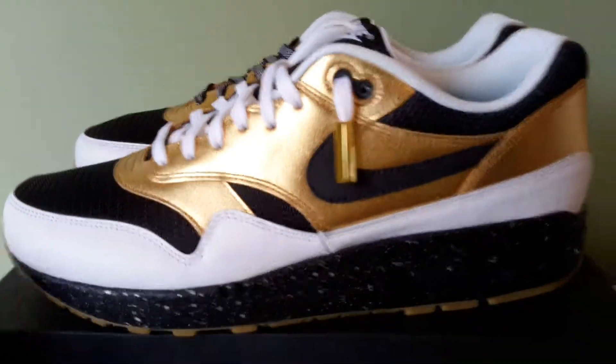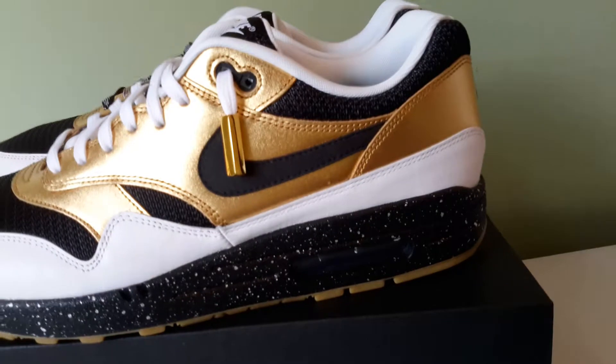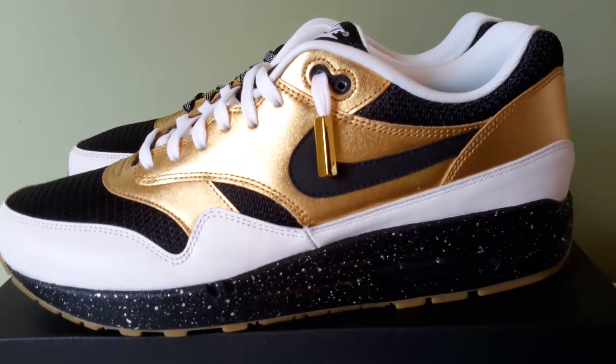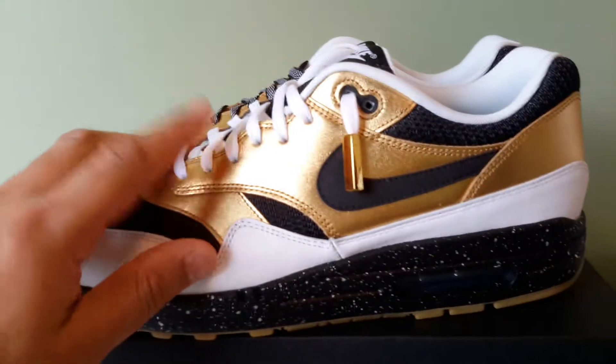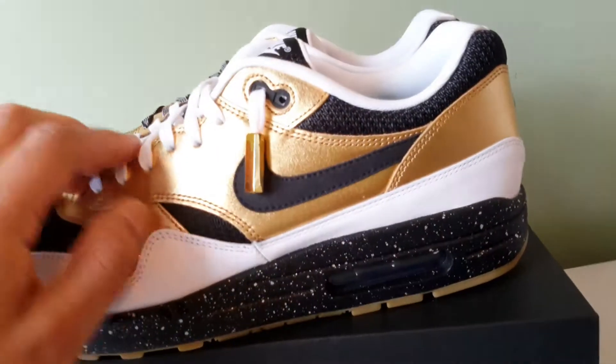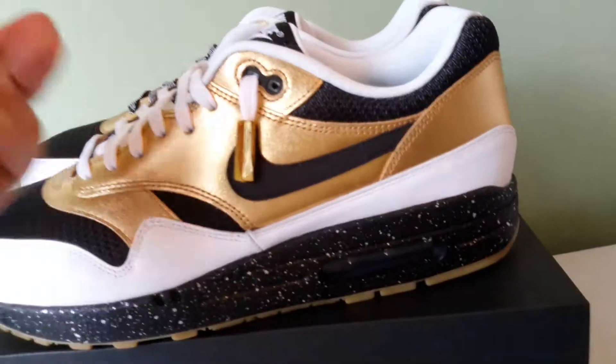It's all about the lace swap. A lot of my IDs I do lace swaps straight up, just because with Nike IDs when you do the laces, the eyelet is also the same colour automatically. So if you want two different colours you're going to have to do a lace swap.